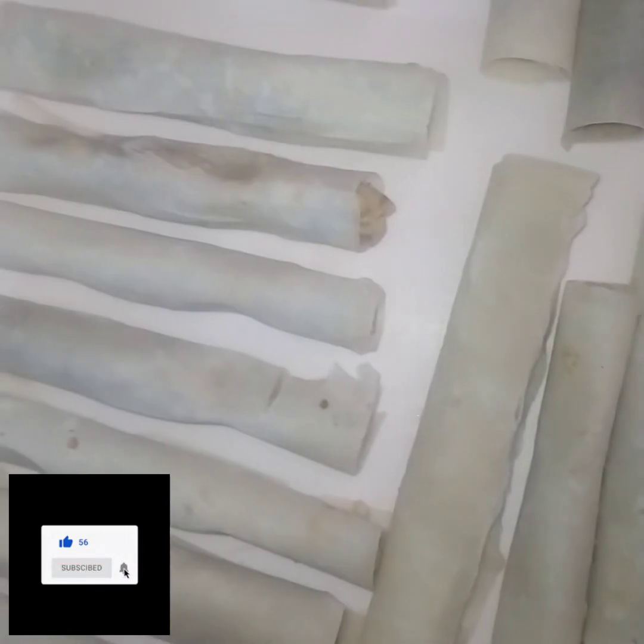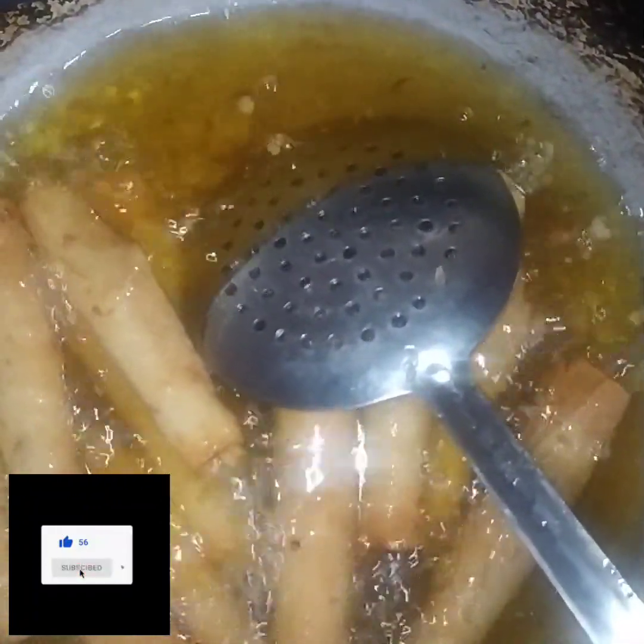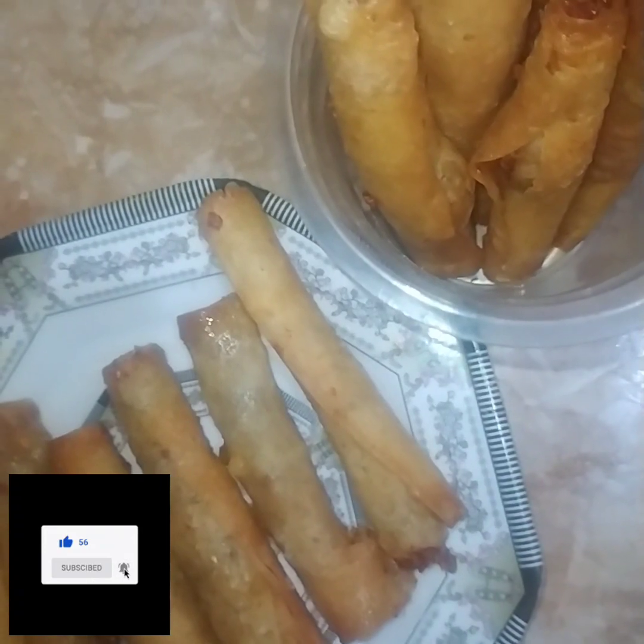Now put them all up. Fry on medium to low flame. When it is dry, change the side. You can keep frying until it is dark brown.